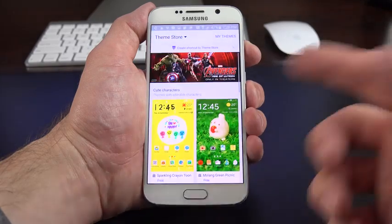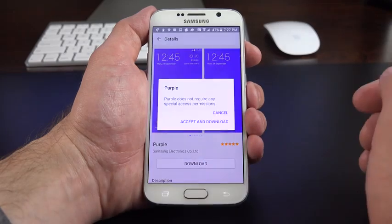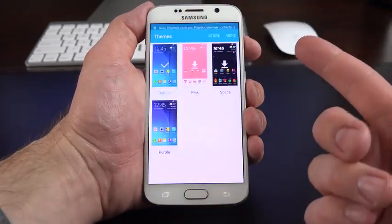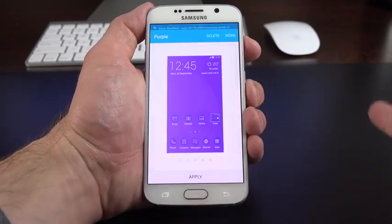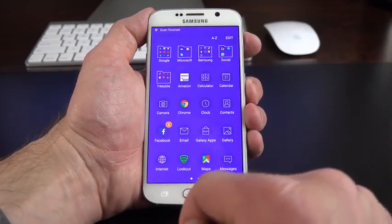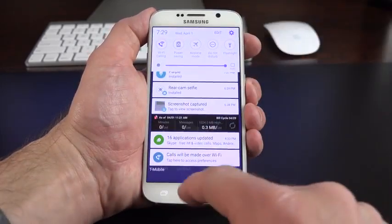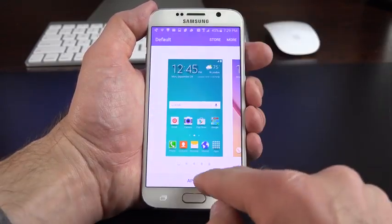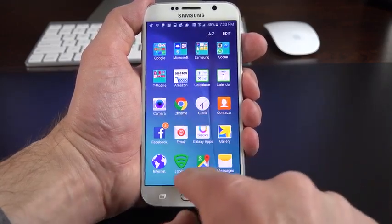You can go to the store to buy additional themes — there aren't a lot right now, but they're available. For example, selecting a 'modern and simple' theme downloads and applies it. Going to My Themes shows all themes available on the device. Applying a purple theme completely changes the entire design of the user interface — folder icons, notification shade coloring, fonts, and sounds. Personally I prefer the default theme, so let's switch back.